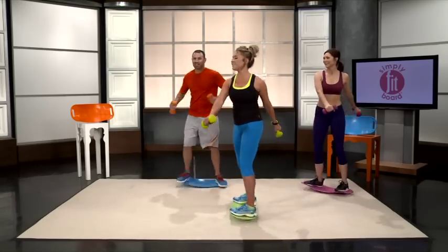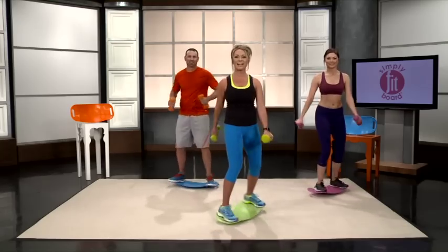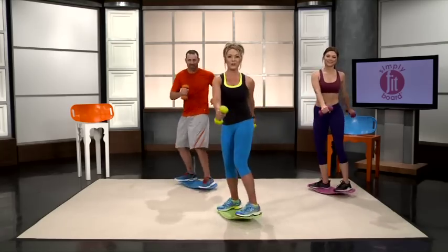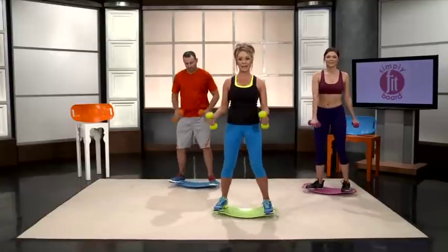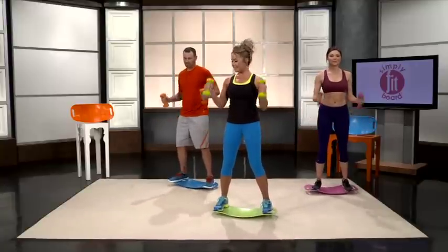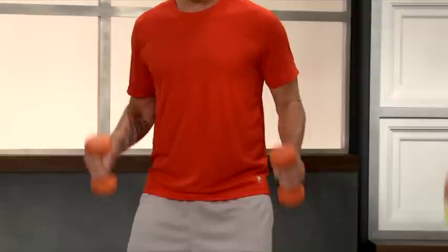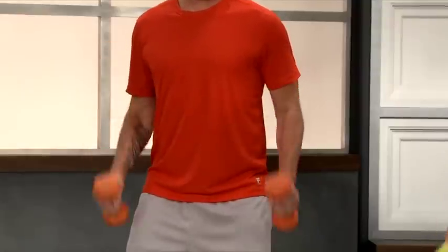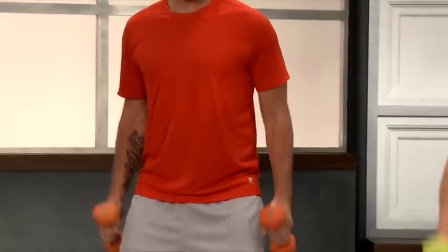Give yourself a chance to catch that breath again. Just a few more seconds — five, four, three, two. And we're going to go into our last set of hammer curls right here. These are working your biceps, so really go slow and smooth. You don't want to swing them.